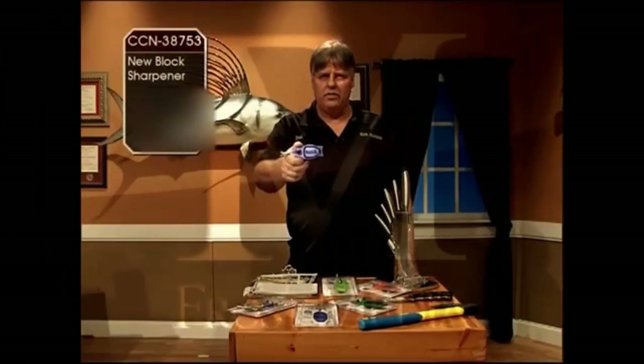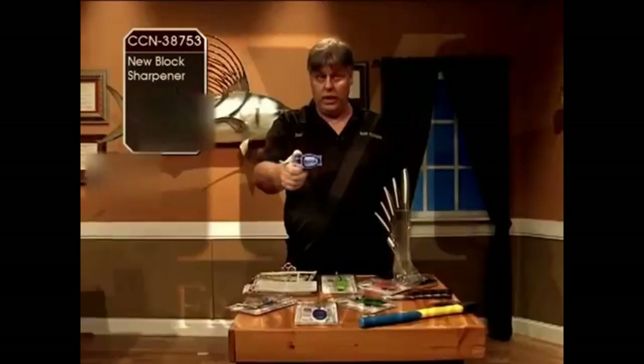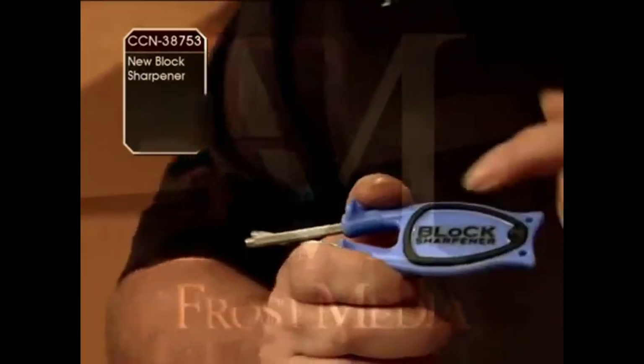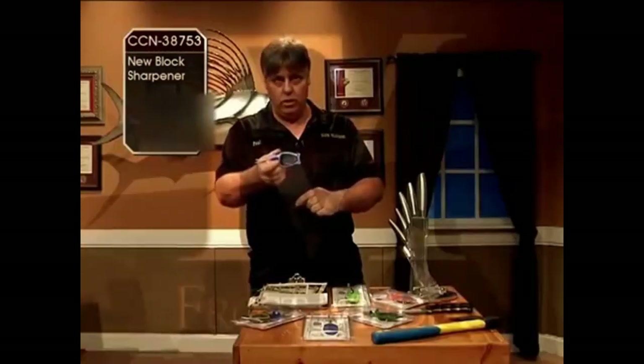Hi, I'm Paul Block and this is the Block Knife Sharpener. The Block Sharpener has been made by my family now over 40 years. We are the originals. I improved it by putting the anti-slip grip on it, which you see in the black, and the thumb guide to give you more control.